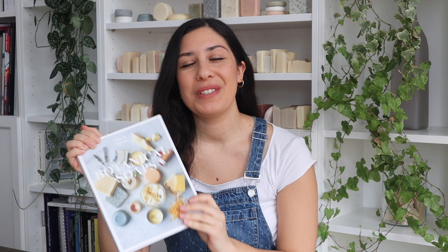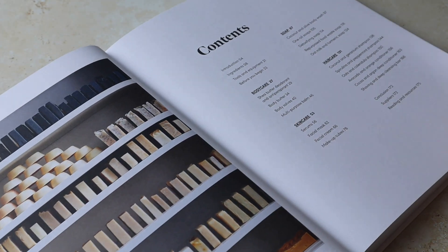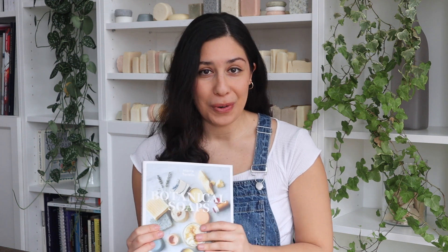Hello Zero Wasters and welcome back to my channel. Today is going to be a little bit different because we're not going to be making a recipe, but I'm going to share with you very big news. I wrote a book. Botanical Soaps is finally available to pre-order, and if you're watching this video at a later moment, the book is going to be available to order from any major bookstore and online from the 15th of April 2021. Make sure to check the link in the description box down below because I've included the link you need to pre-order the book now.